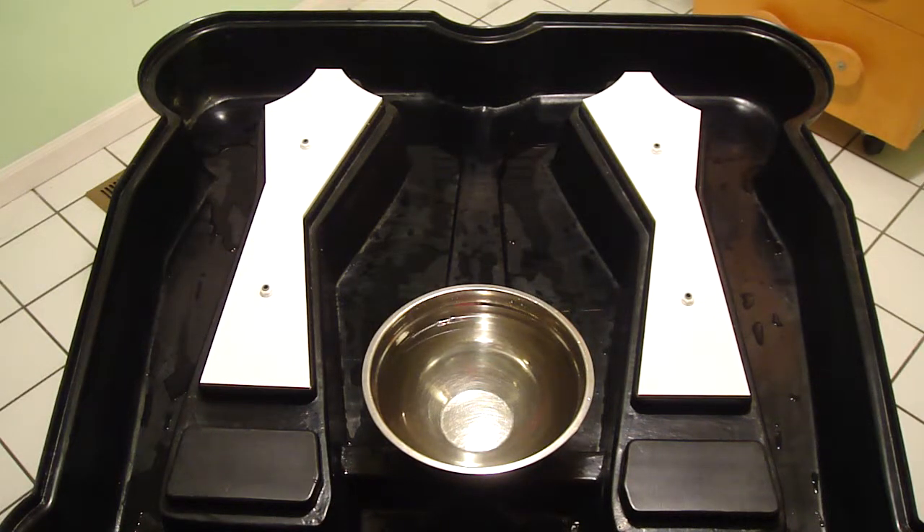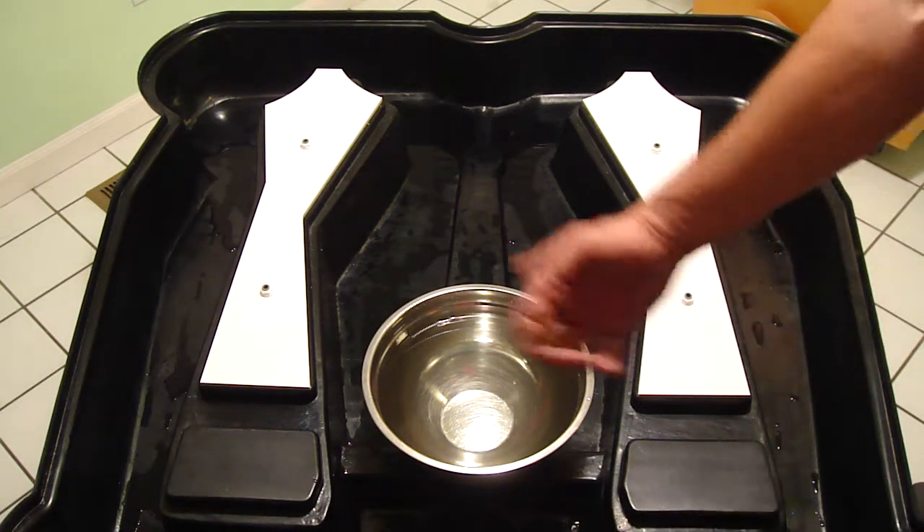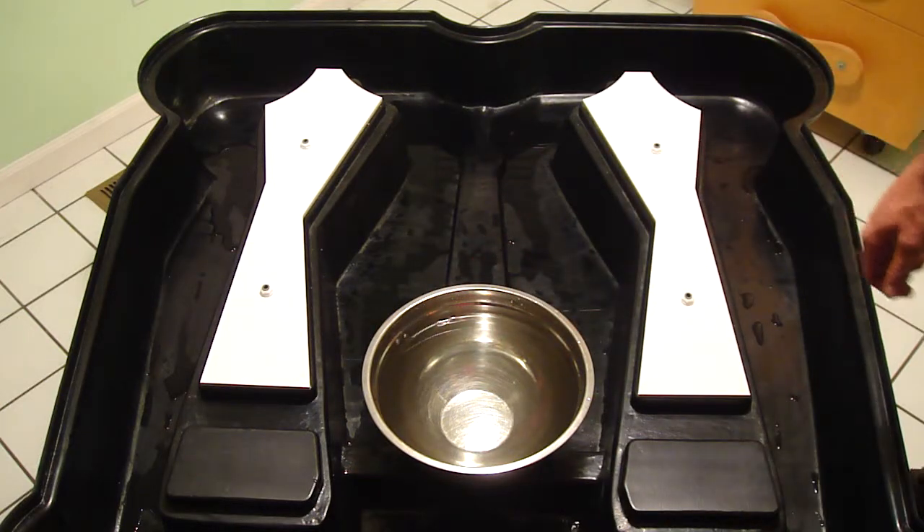Once you get your tree frog set up, the first thing you're going to want to do is level it to make sure that the water is going to flow properly. So I have a bowl here and I'm just going to show you how the water flows in the tree frog.